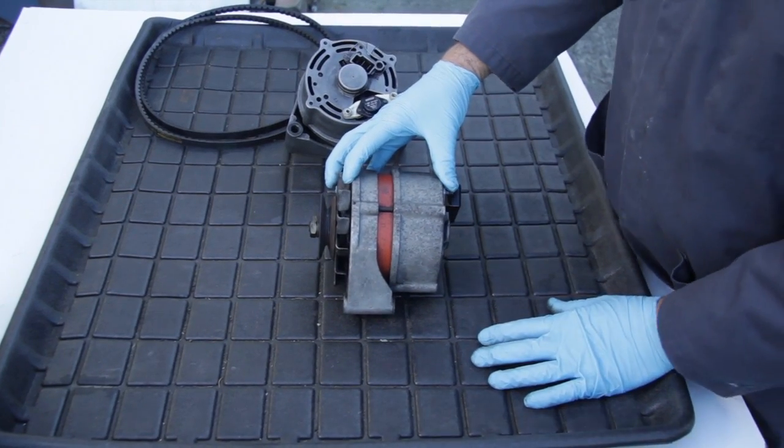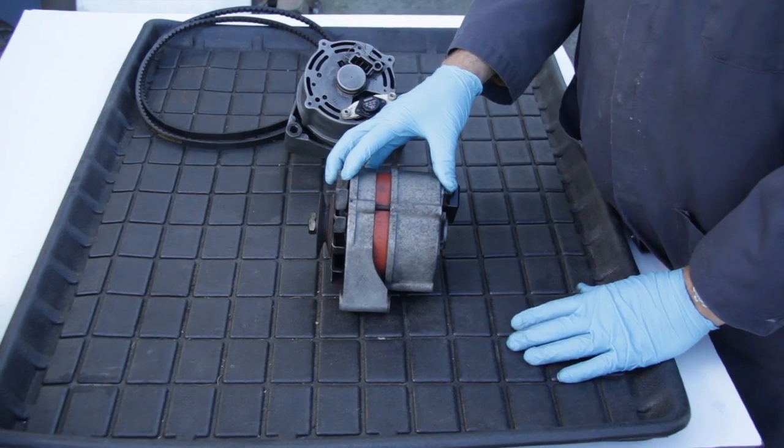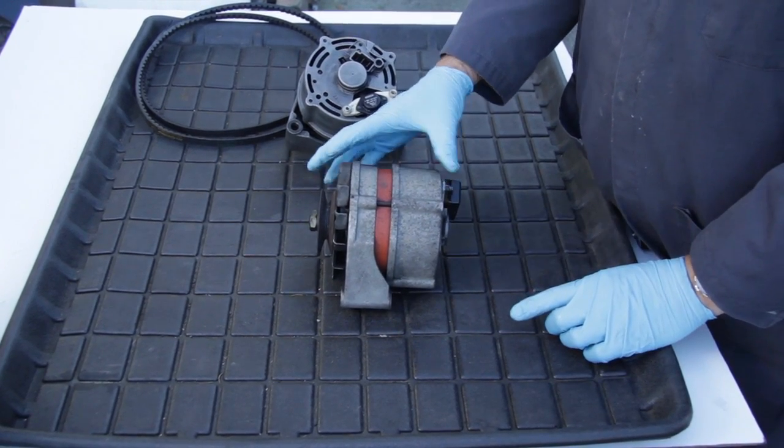If your alternator fails a test, don't let the auto parts store sell you a new alternator until you test or check one more thing, and that's the voltage regulator.